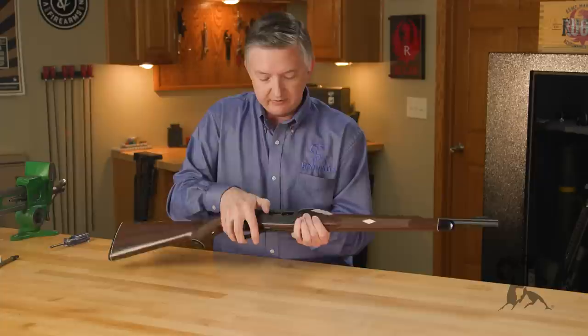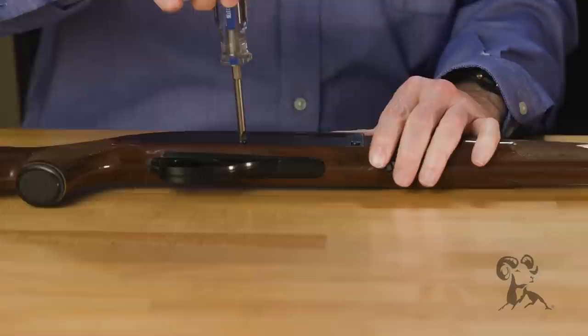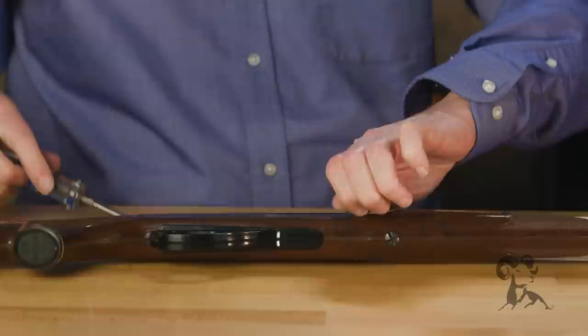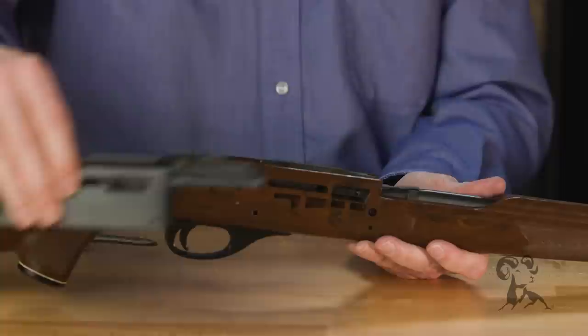Pull the mag tube out, make sure the chamber's clear. To remove the cocking handle, just pull this out, and then these two screws right here will come off. Now we'll raise this receiver cover up.